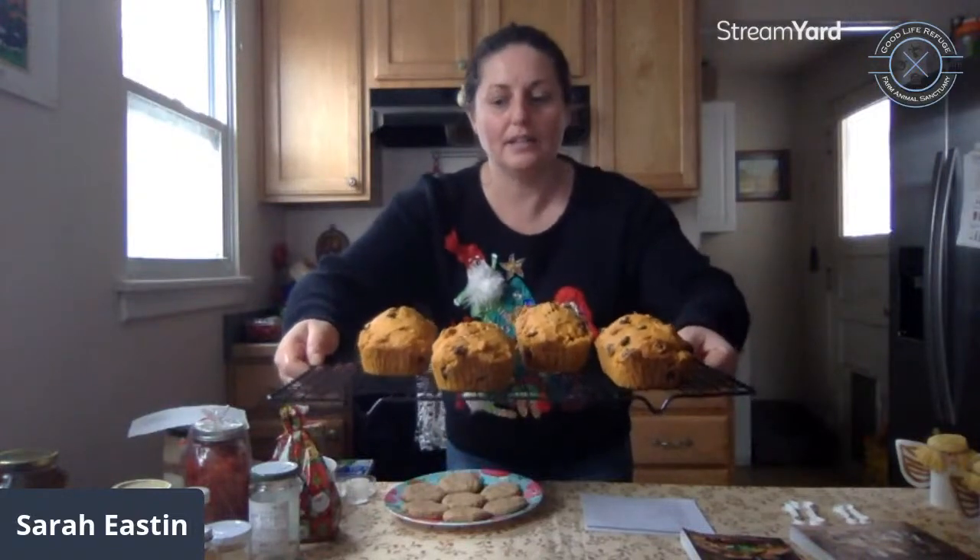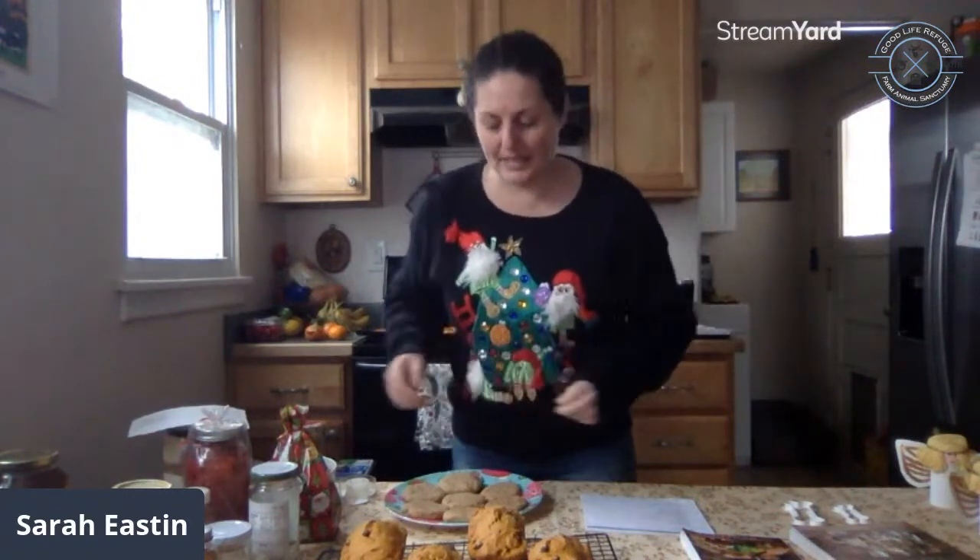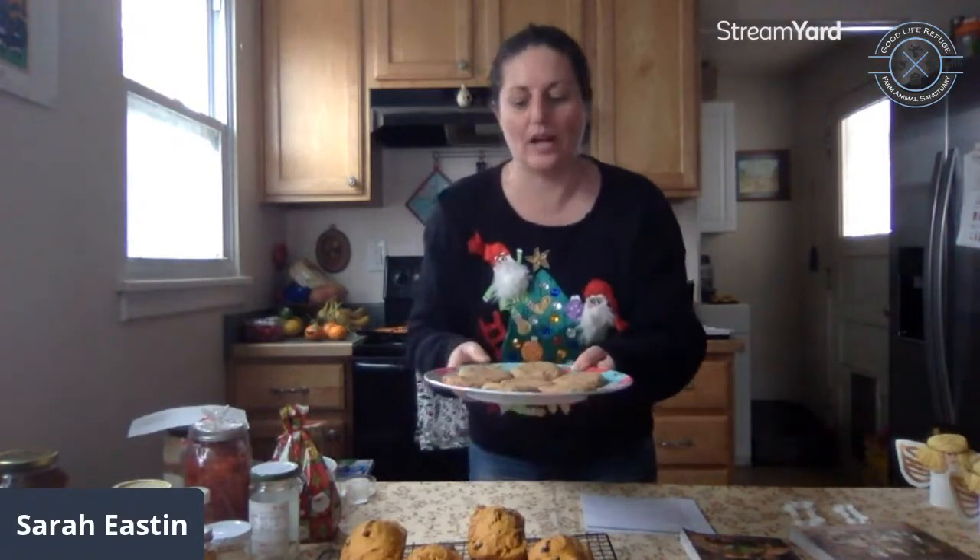These are small pumpkin chocolate chip breads I made this morning. These breads are really nice to give — you can freeze them and put them in parchment paper or a bag. I also made these ginger cookies, which are an easy traditional gift to give. These are made with fresh ginger and a little bit of crystallized ginger. This broadcast will also be streamed to YouTube if anyone wants to catch it later.